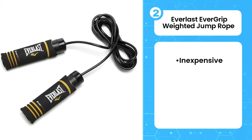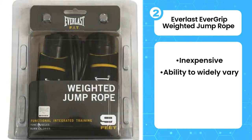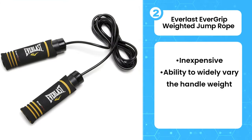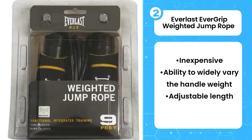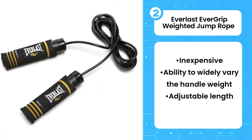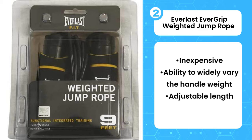Second, Everlast EverGrip Weighted Jump Rope. If you are looking for a basic but well-made weighted jump rope without a hefty price tag, the Everlast EverGrip Weighted Jump Rope is an amazing find. With three separate removable steel weights in each handle, you can easily alter your rope's overall weight and progress your workouts at will. The option to remove all or part of the weight from the handles really sets it apart from other weighted handle ropes, which usually only have one removable weight.